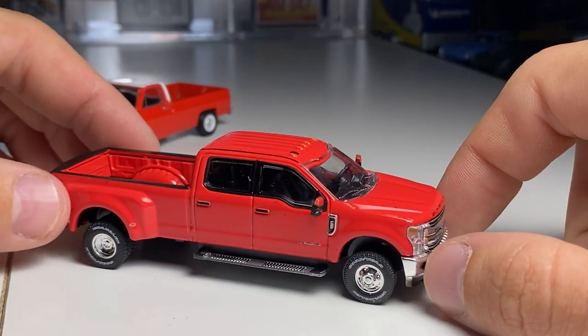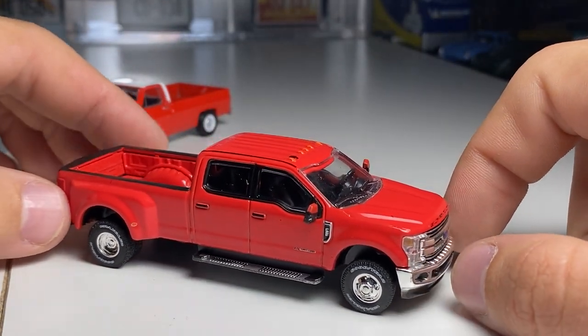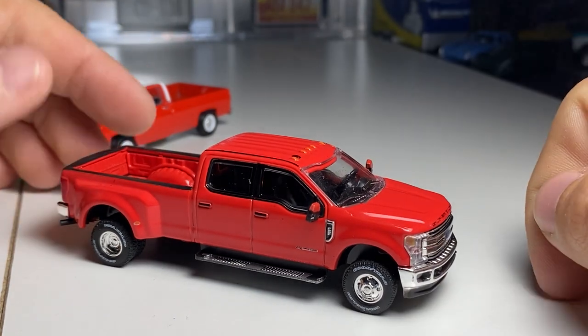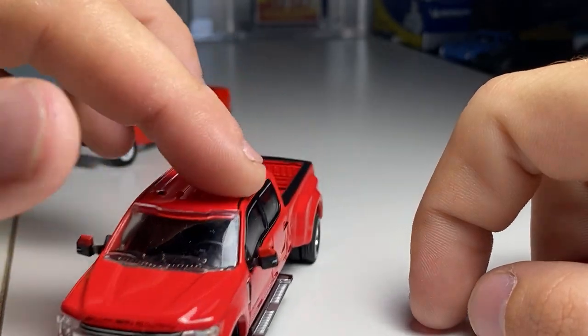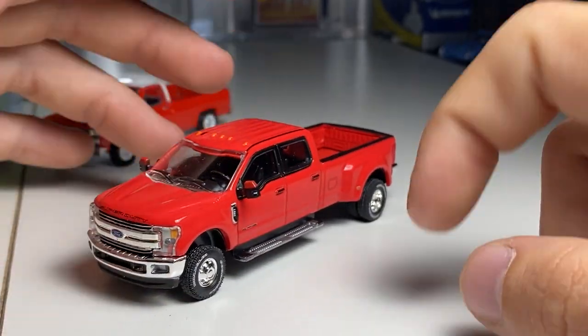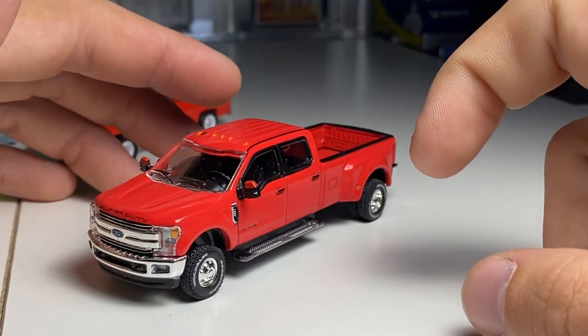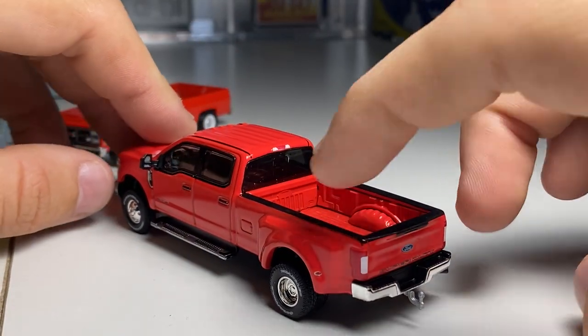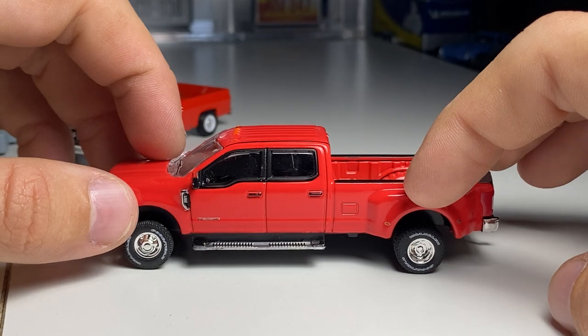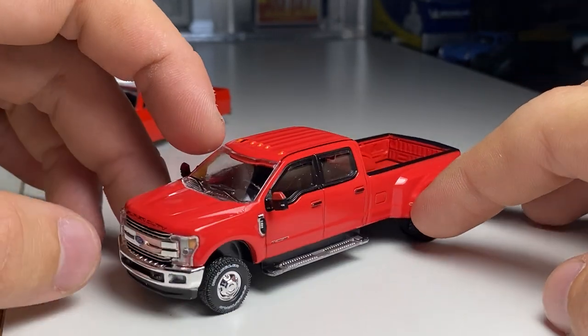I try to buy Greenlight by the case if I find them at Walmart. I try to buy the entire set or I just don't buy anything, which is good and bad. Because the problem is, if one car is missing from that set, I'll just buy it when I find the whole set — and then I end up finding every car but that one car I could have grabbed.